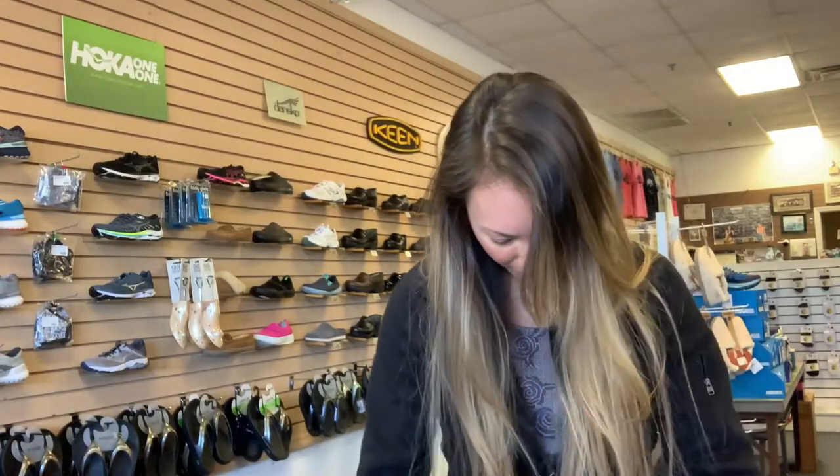These are actually getting more and more comfortable as I wear them, so it's probably going to be hard to take these off. They do look a bit ridiculous with skinny jeans, but they'll look great with scrubs or black work pants. Bye guys, stay safe — I'll see you later, bye bye!